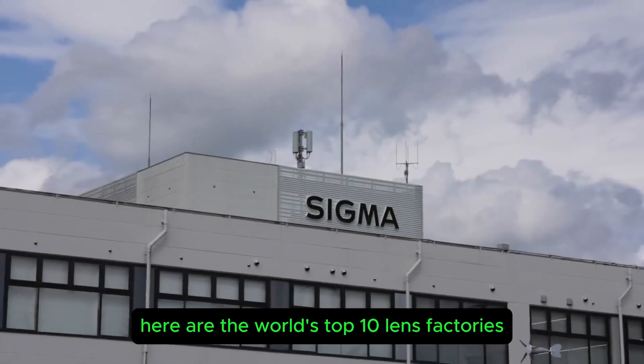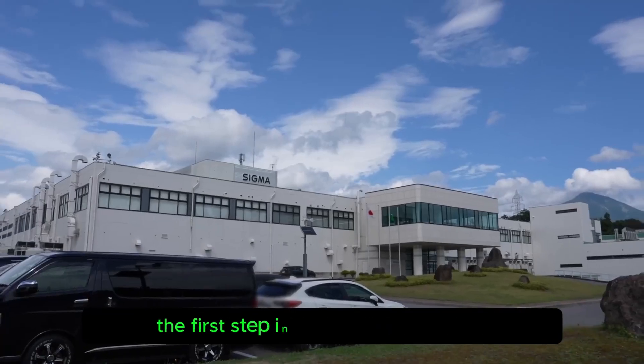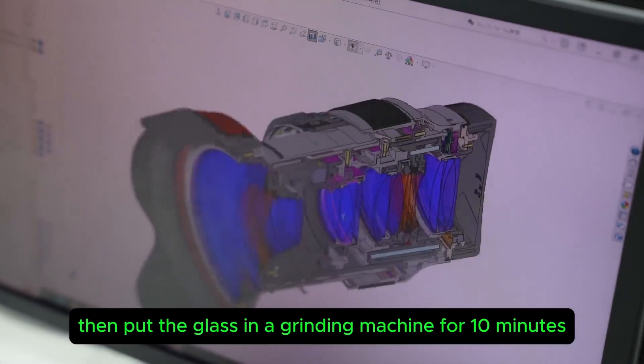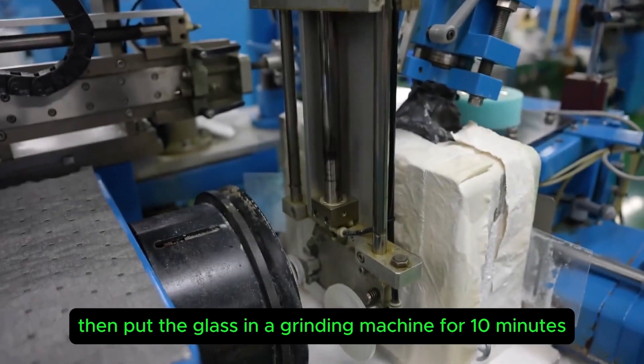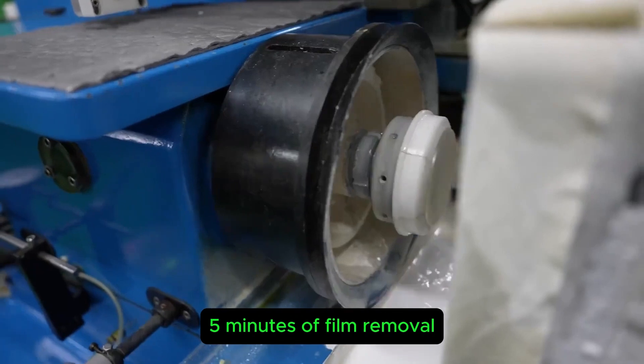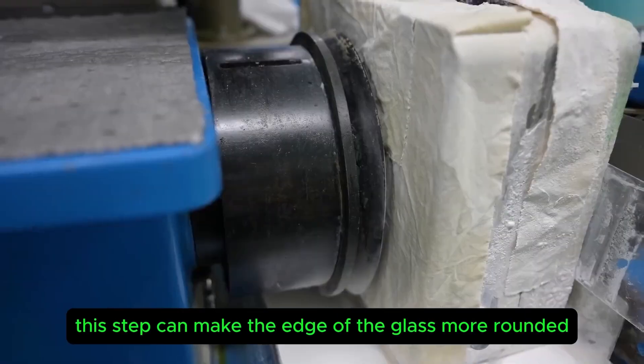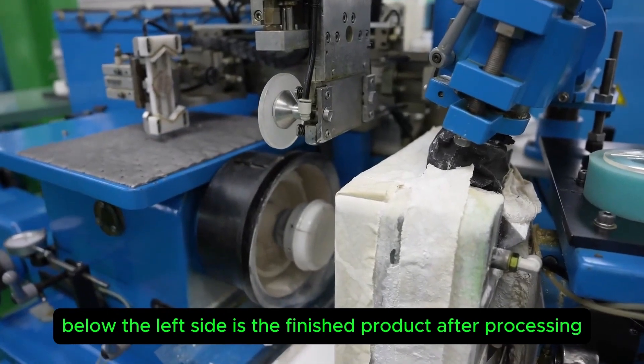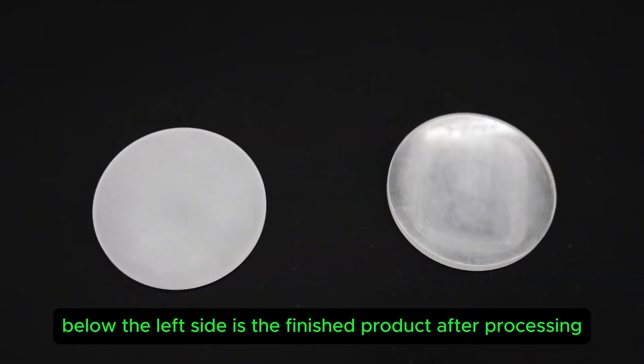Here are the world's top 10 lens factories. The first step in making a lens is to design the model through 3D modeling. Then the glass is put in a grinding machine for 10 minutes, followed by 5 minutes of film removal. This step makes the edge of the glass more rounded. Let's take a look at the comparison picture — the left side is the finished product after processing.